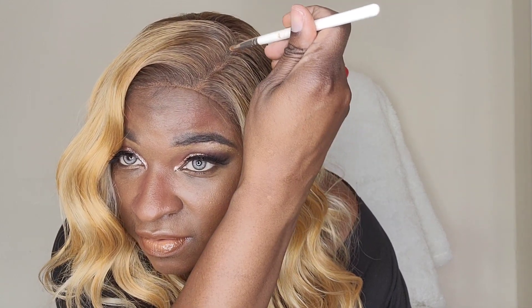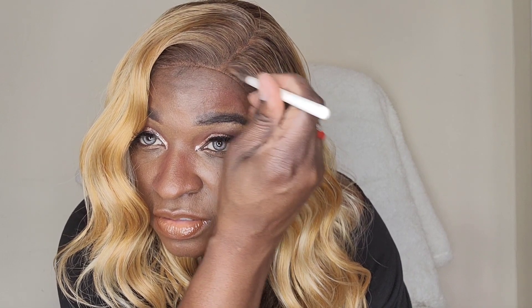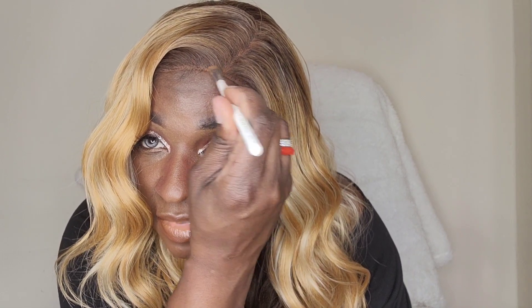You want to rub it so it's not so blunt and bold in there. Watch that part come to life as I place the powder in. Look at that — now I'm serving scalp. I'm serving some scalpage, you know what I'm saying?